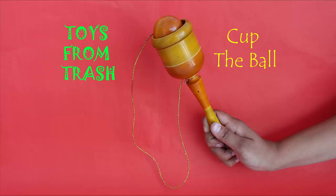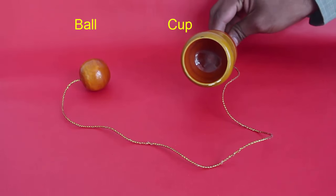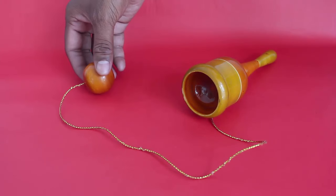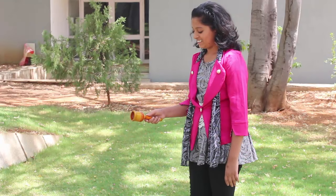Children have played with this toy for centuries. Earlier, children would make a hole in the base of a cylindrical can and tie a ball with a string to it. They would hold the can and toss the ball upwards and then try to catch it in the can.